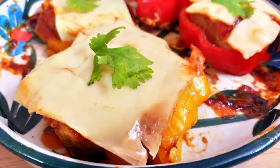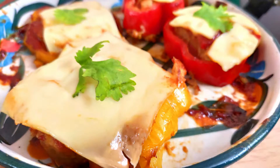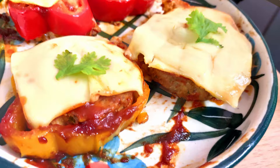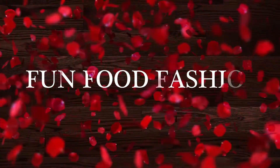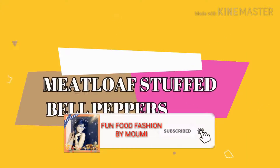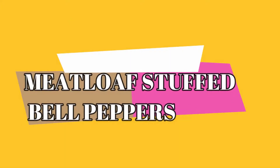Hey everyone, welcome to Fun Food Fashion! Today I'm going to share a very interesting meatloaf recipe — a simple version of meatloaf stuffed inside bell pepper rings. It's a very interesting, easy, busy recipe. But first things first, hit the subscribe button if you are new and press the bell icon so that you get all the notifications of my further videos. Now let's see how to make meatloaf stuffed in bell peppers.